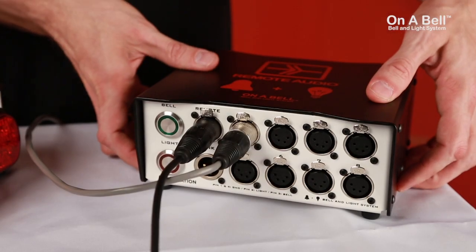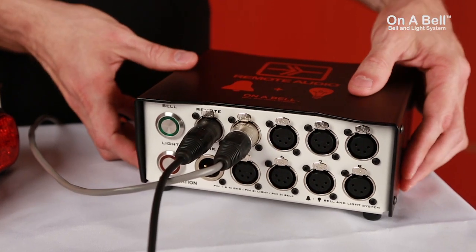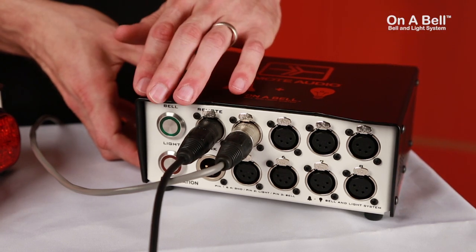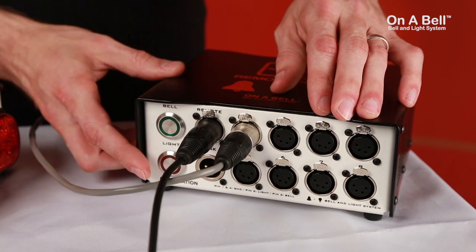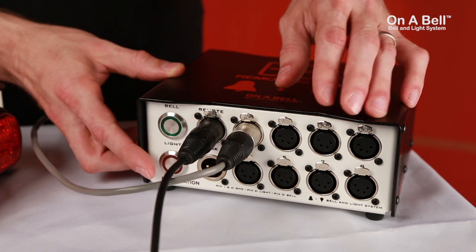Powering the whole system is the base station, which has an all-metal, easy-to-grip design with a 300-watt power supply that can operate 30 Bell & Light satellites. It also has 8 front-facing 4-pin XLR connections for the satellites, a 3-pin XLR to link additional stations, and a 3-pin XLR for the remote.